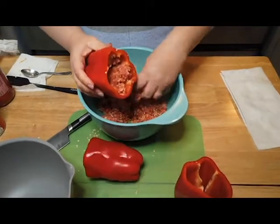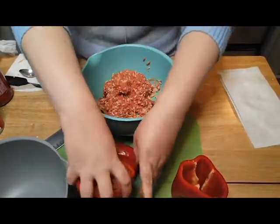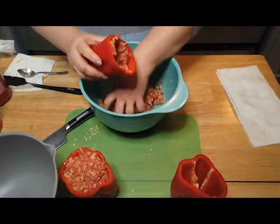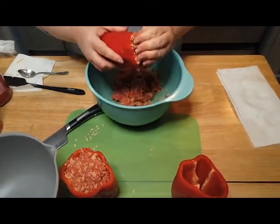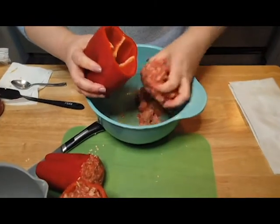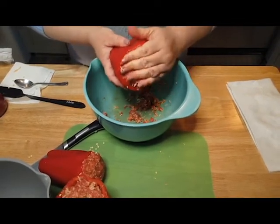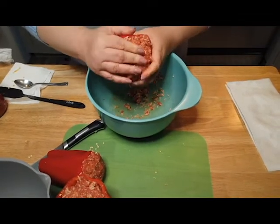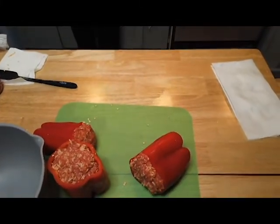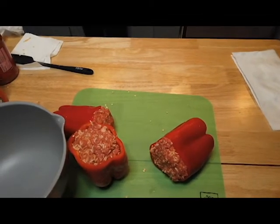Take the peppers and stuff them, and don't be afraid to feel like you're over-stuffing them, because when they cook the meat shrinks. Even if you have a little initially over the top of the pepper, when it cooks down it's going to be level if not a little under the rim of the pepper. If you stuff all your peppers and still have meat left over, I usually just roll them into balls and throw them in the crock pot as well, because sometimes people don't like pepper. So as you can see I stuffed them pretty firm — don't try going in with a spoon; you're never gonna get done.